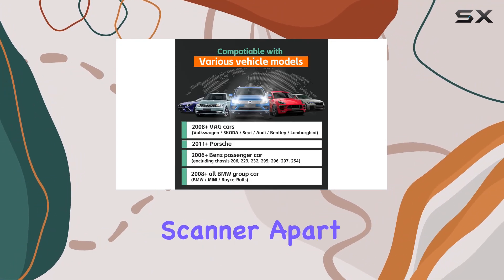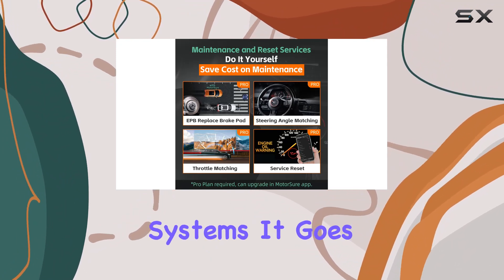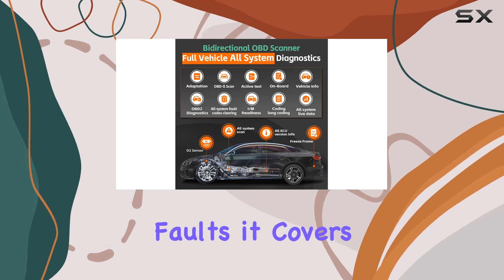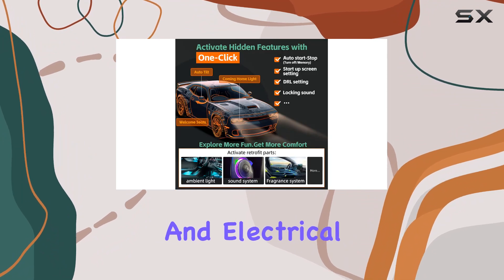What sets the MotorSure scanner apart is its ability to enter and scan more than 170 vehicle systems. It goes beyond just checking engine faults — it covers everything from ABS and SRS to AFS, EBD, TCS, chassis, body, and electrical systems.